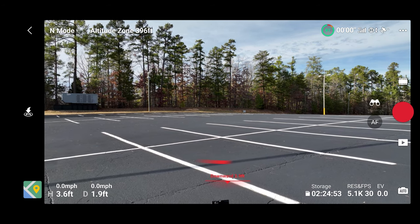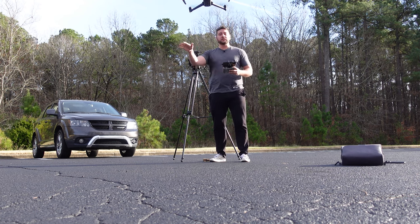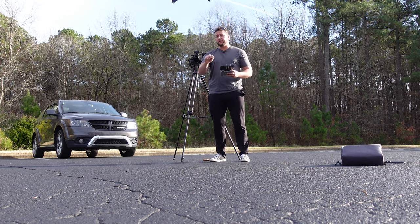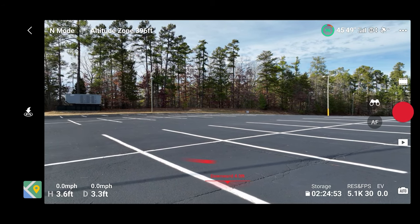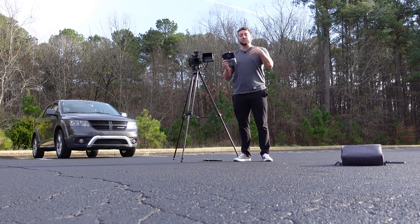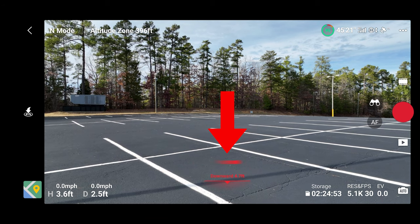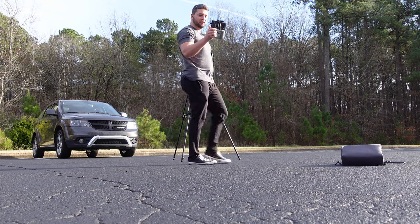That's basically saying right where it took off is now home. If it were to lose signal or you hit the return to home button, it's going to come back right here unless you adjust that home position. You'll also hear some dinging — that's the obstacle avoidance sensing me. It's going kind of crazy because I'm close enough that it's sensing me as an obstacle. On the bottom you can see those little indicators for obstacle avoidance showing that it's sensing me as I walk behind the drone.